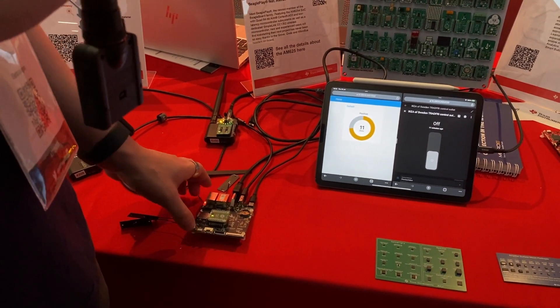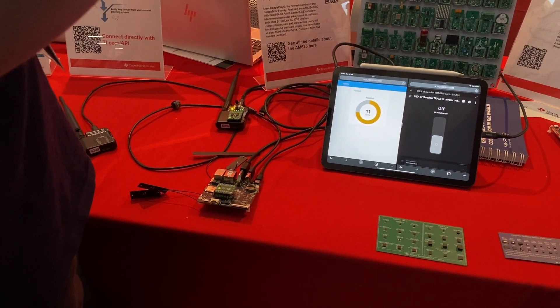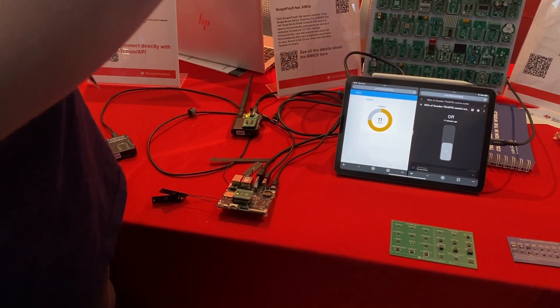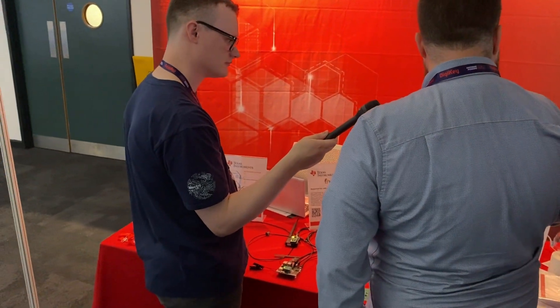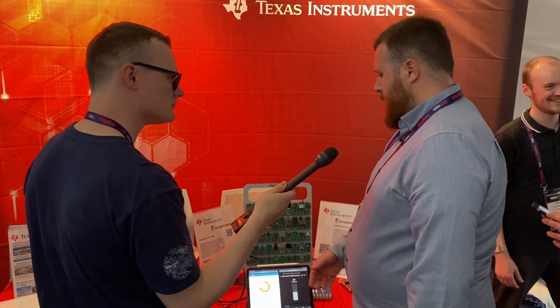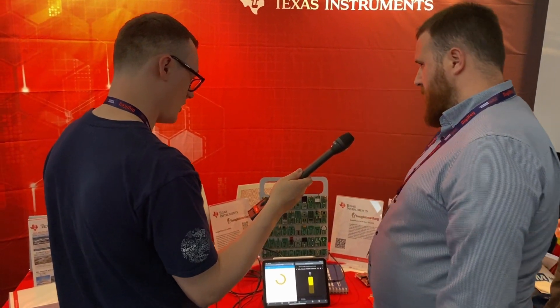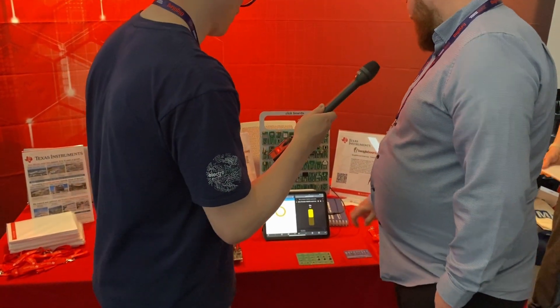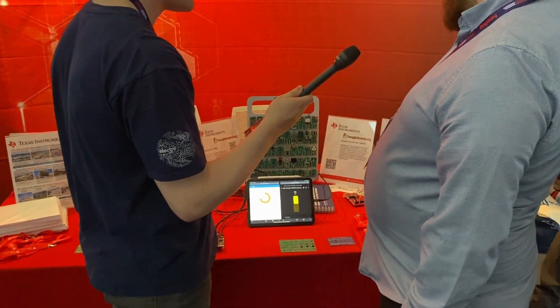The BeaglePlay is running Debian with a Docker container that connects to Home Assistant through the app. The Zigbee adapter allows us to add devices like the IKEA Tradfri smart plug outlets, which traditionally require a proprietary gateway. That allows us to turn this light on and off from the app — and it works, which is really impressive.